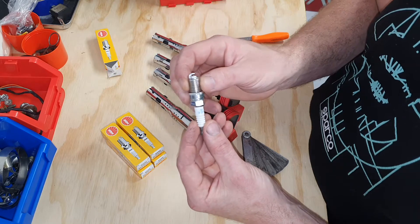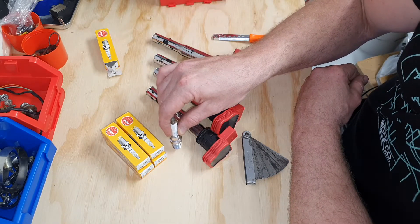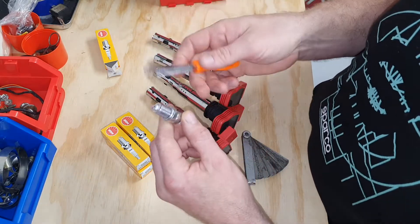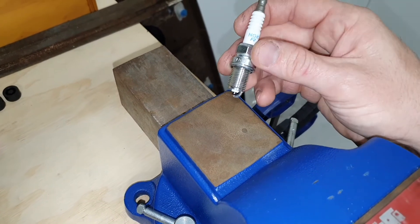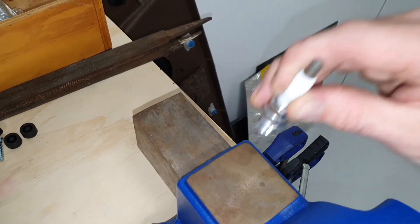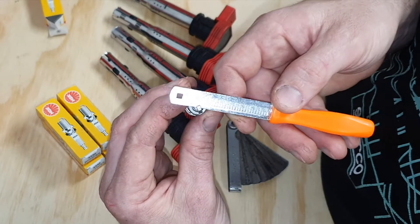This is how I'd normally gap my spark plugs if I was gapping them. What I would do — very gently — find a surface. You want a hard surface but wood will do. Just give it a tap. Give it a tap on a hard surface and then re-measure. I'll move over to a harder surface. So you just want to give the spark plug a gentle tap on the flat — you just want to close the gap up a little bit. Now I'm going to re-check that. We check it now and it's at about 0.7 of a mil. So that's how you do it — really easy guys, you just tap it on a surface to bring the gap down.